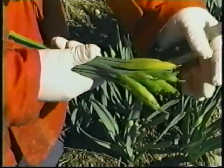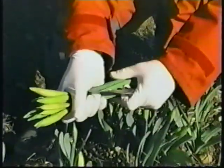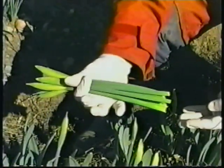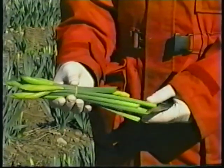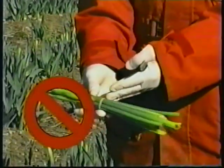Keep buds even at the top of the bunch. Put ten stems together for every bunch — not more, not less. This is what a good bunch looks like. This one is no good. Some of these will have to be discarded and you won't be paid for unacceptable bunches.